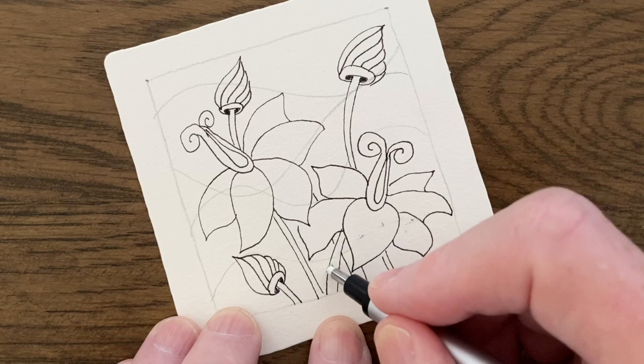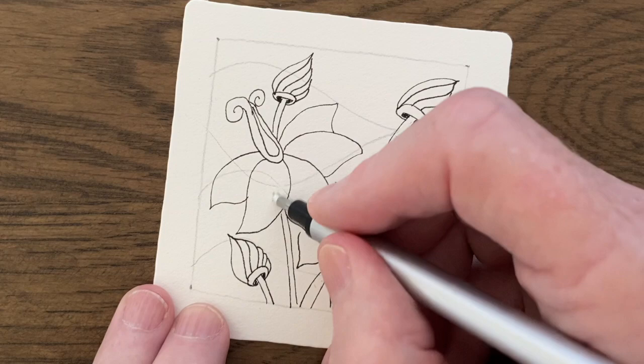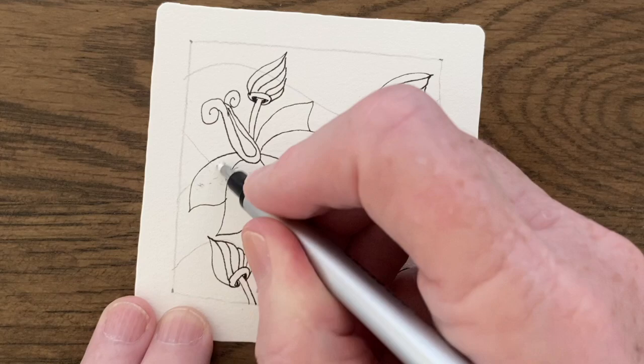If you're adding any color to your work, always erase the lines where the color is going to go, because the color will set the graphite and you'll see it.